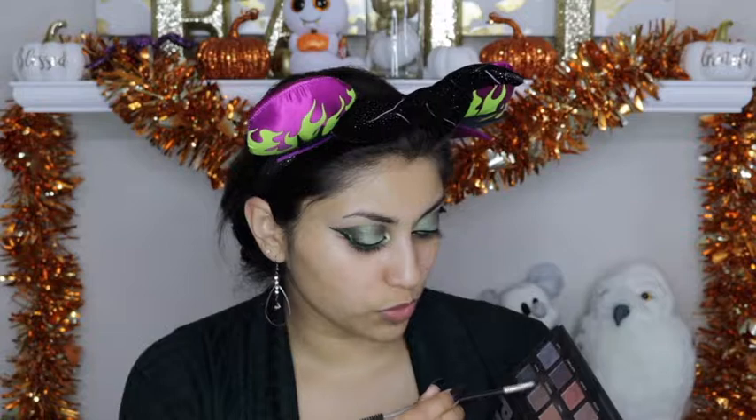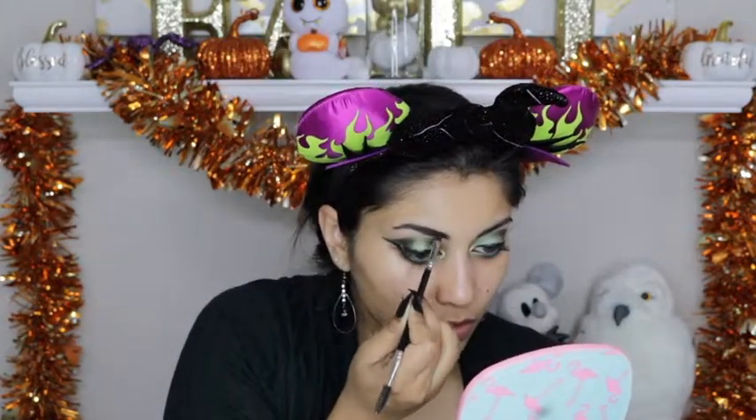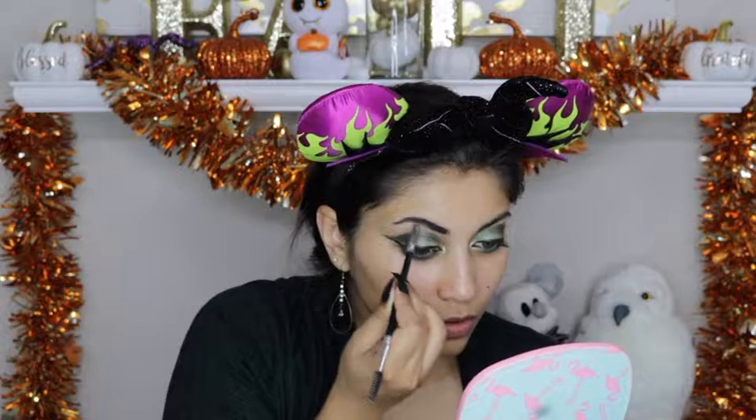For the eyebrows, I want them really dark, so I just go in with either a black or a really dark brown. I am going to take my Lorac Pro 1 palette and mix black and espresso together, and fill in my eyebrows using that, just extending the eyebrow a little bit to make it a little bit more dramatic.